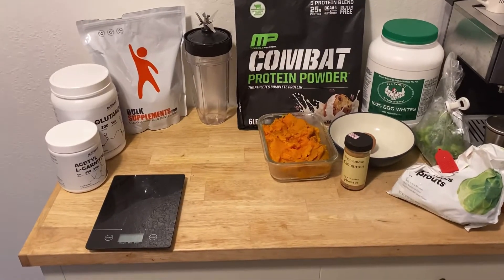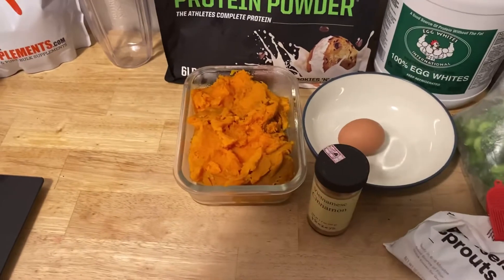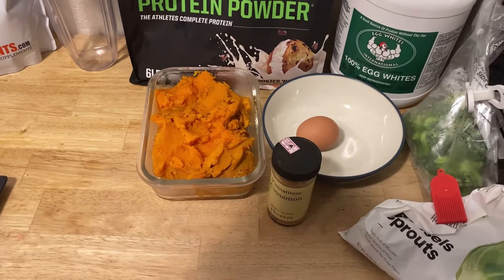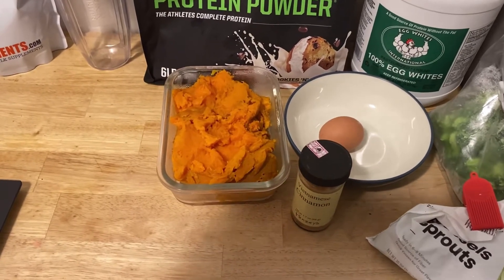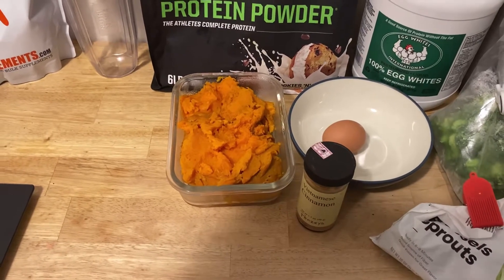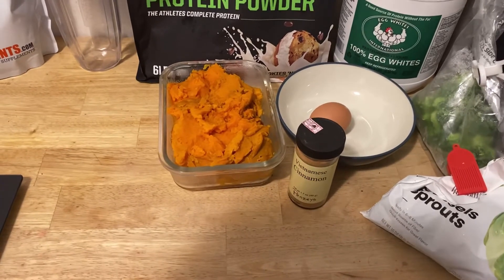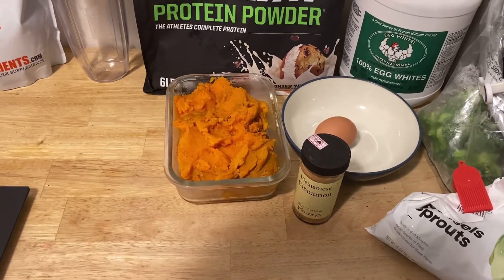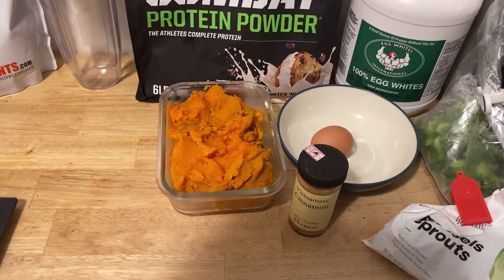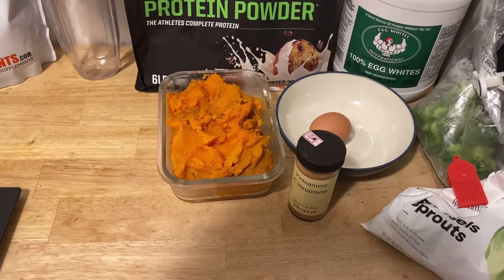Here we have the ingredients, let's go one by one. First off we've got the sweet potato — eight ounces. Sweet potatoes are one of the best carbohydrates you can get. They're absolutely loaded with vitamins and minerals, and I especially like them because they're high in potassium, which combined with sodium is really going to help build your muscle. It's a low glycemic carb, so it doesn't spike your insulin super high like sugar does.